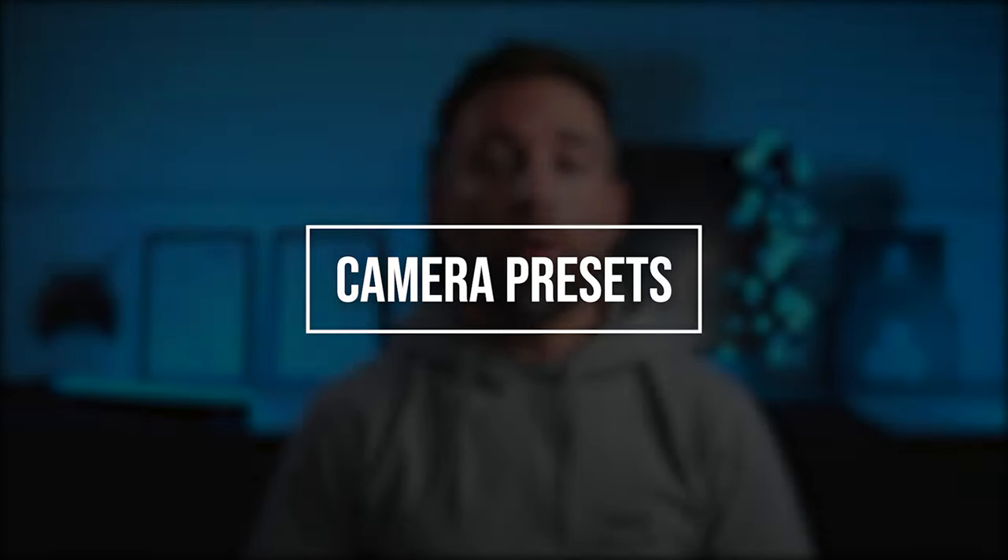The first workaround: use camera presets. All Protune settings are still available through the back displays, and if you've got a Hero 8 or Hero 9 you can save up to 10 preferred custom settings and switch those via the mobile phone app. Well, thanks Nick, but a lot of us FPV guys still have older cameras.